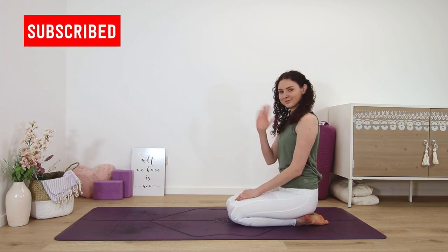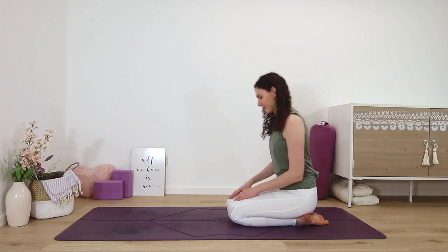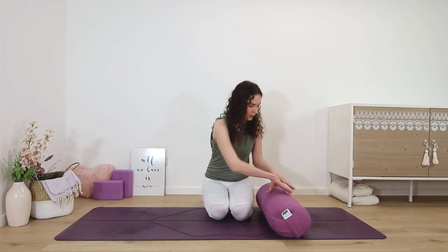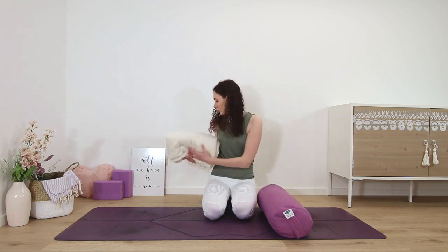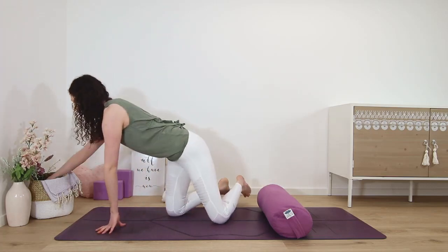Welcome. My name is Kim and today we're going to do a guided yoga nidra meditation to create mental balance. If you need to release any feelings of anxiety, worry, overwhelm or fear, please come to lie down on your back.